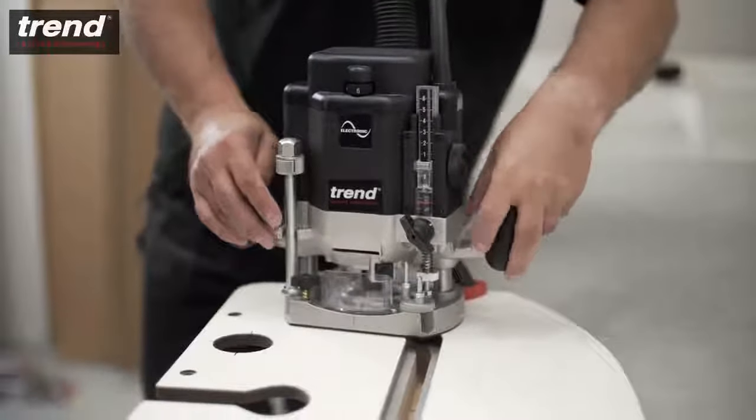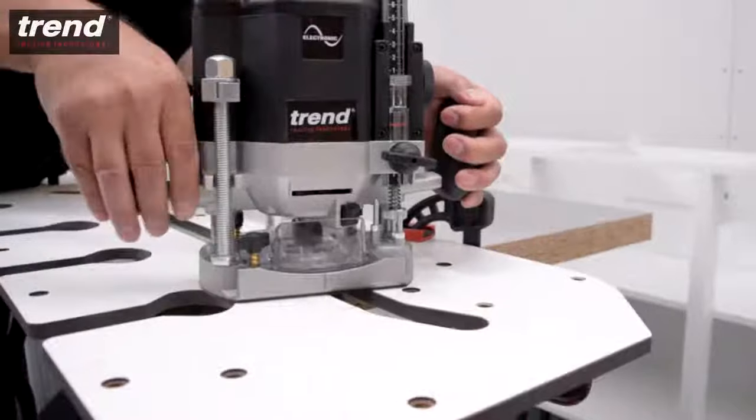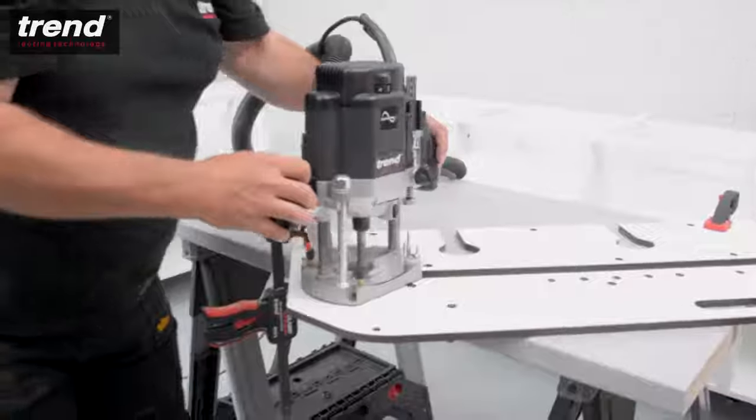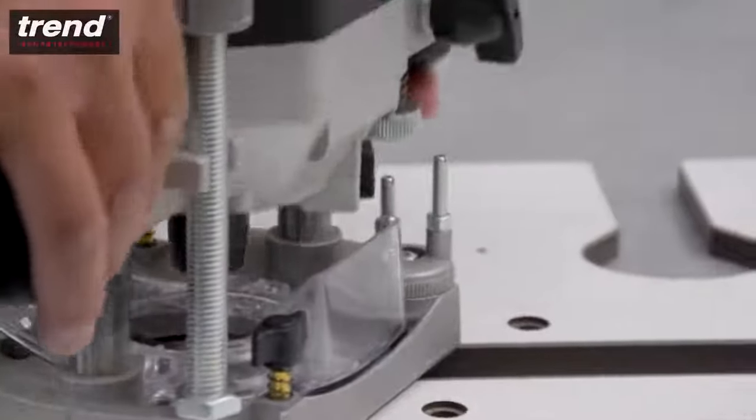When routing, start from the left side and take several passes to achieve a clean cut. The rotating turret stop on the Trend T10 router can be used to speed up this process.